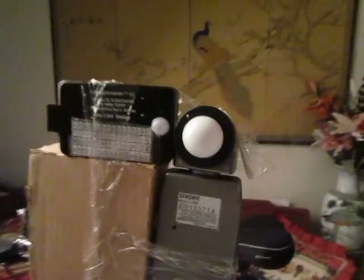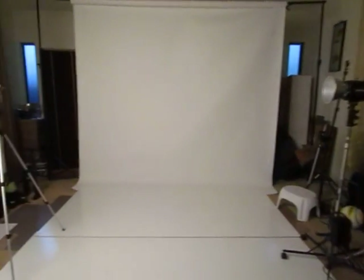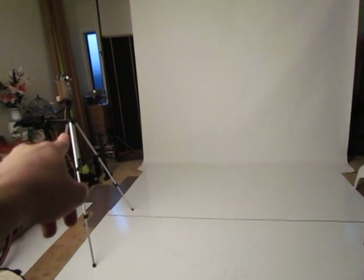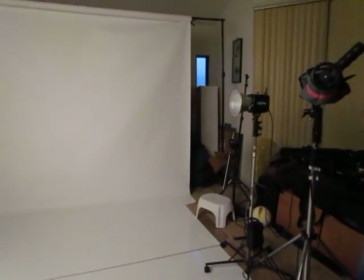As you can see, the Cyber Commander is mounted sideways. For reference, it's eight feet across, 50 inches up to the two light meters, and the Einstein with the seven-and-a-half-inch reflector over there. Let's start this test.